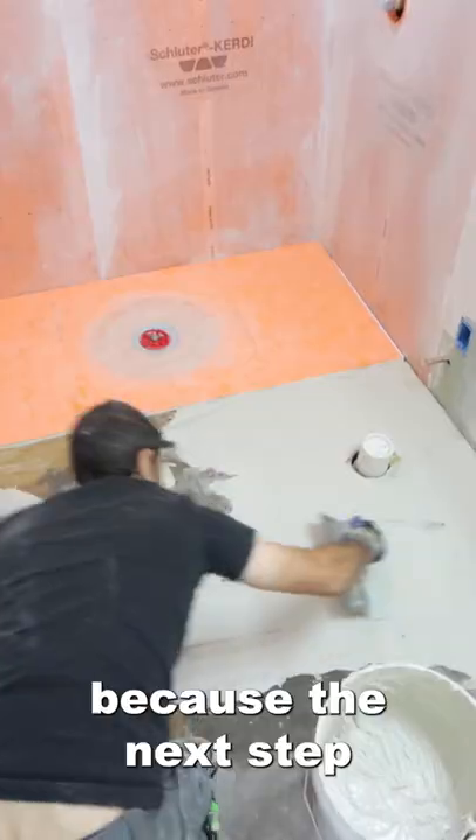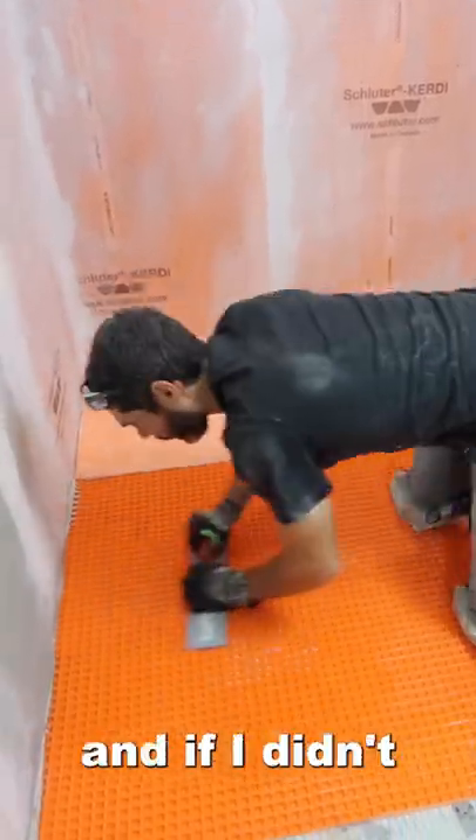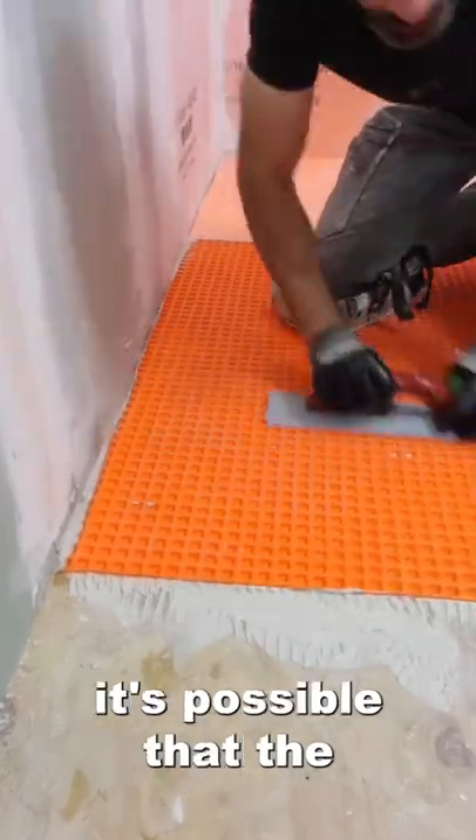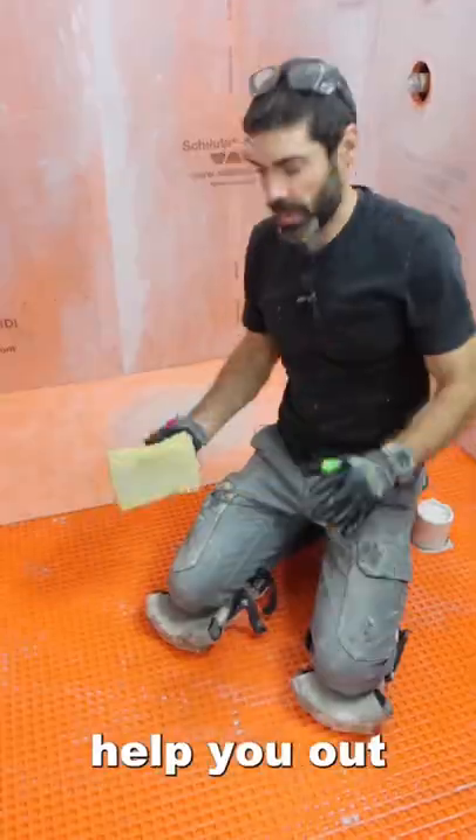I had to do this because the next step was to apply thinset to that subfloor and bond my Ditra XL to it. If I didn't do the grinding, it's possible that the Ditra XL wouldn't bond properly. So I hope these tips help you out with your project.